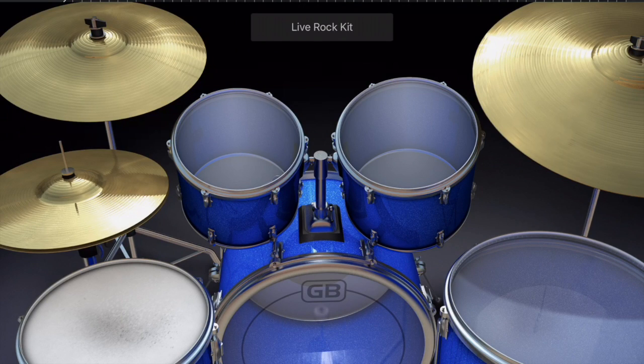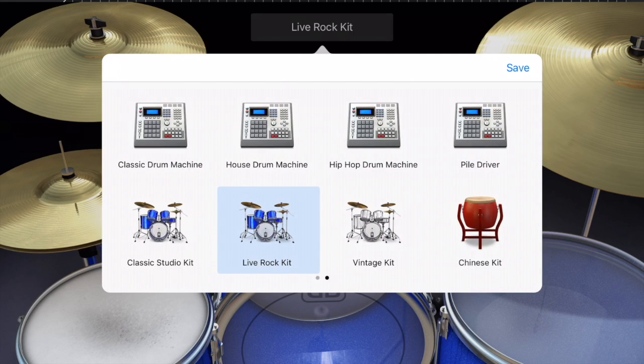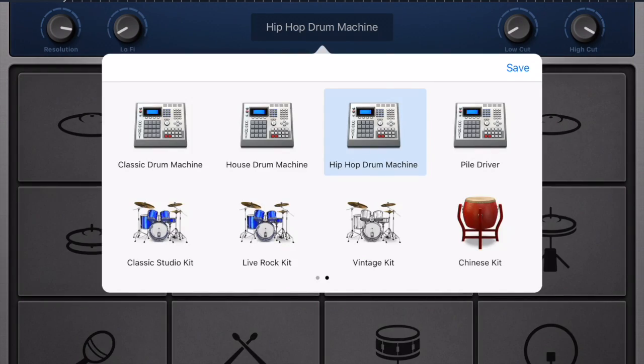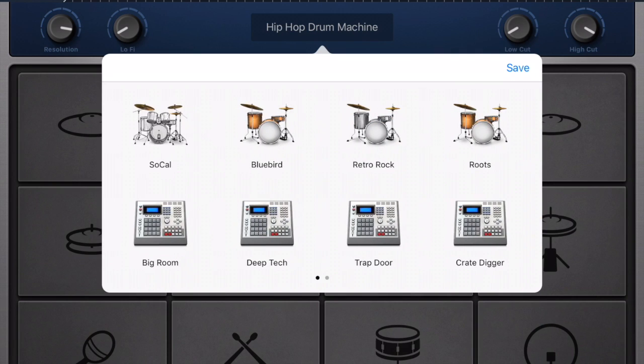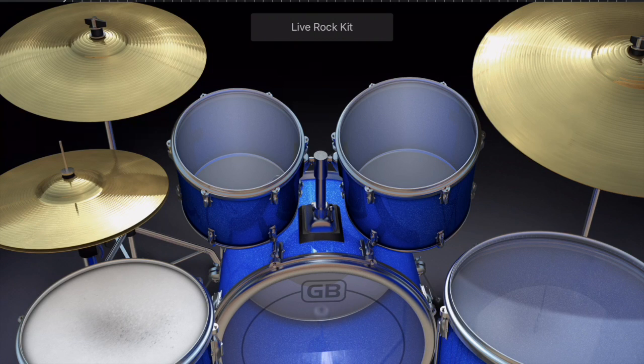Obviously you probably know GarageBand. If I click up here on the box it says 'Live Rock Kit' — I have lots of options. If I click on the hip-hop drum machine I just have pictures of different drum sounds, and you can probably figure out what those are after we talk about this. So I'm going to pick the Live Rock Kit and name the drums in case you didn't know.